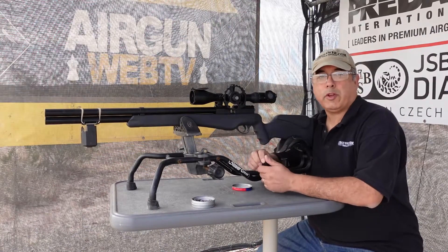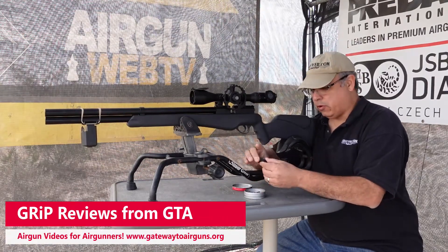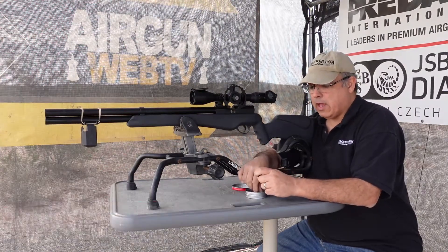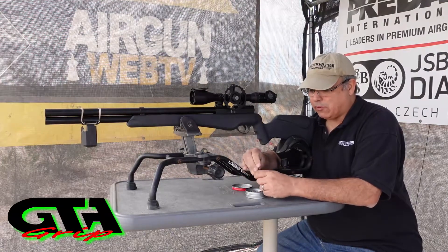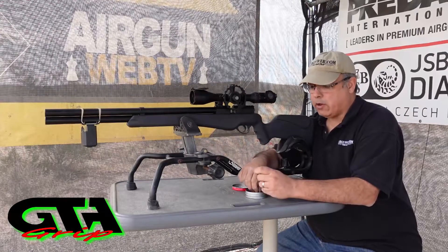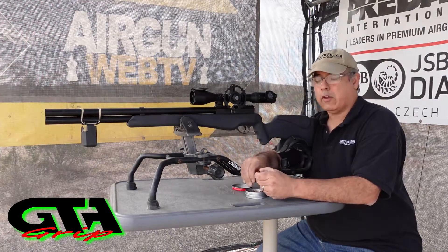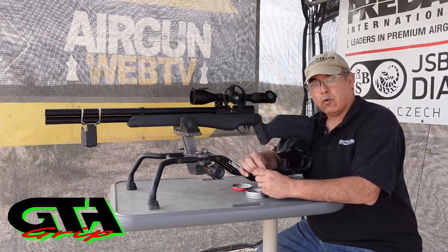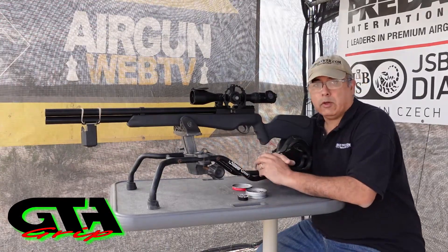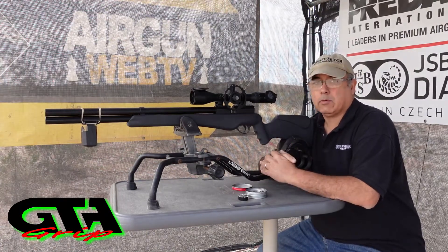Hey everybody, so what are we doing today? We get a lot of questions from folks asking how we do the reviews - what's our methodology and that kind of stuff. So I thought, why not do a behind the scenes of a grip review? This is a gun I'm reviewing for Gateway Air Guns, part of the grip review program. This is actually the holiday giveaway gun - an Umarex Origin in 22 caliber. The first thing we do is just shoot it, get some trigger time with the gun, learn it, see what it likes and what it doesn't like.